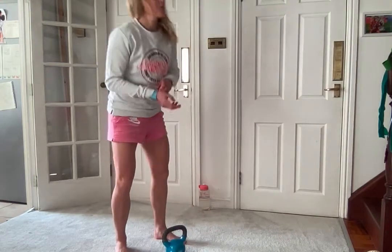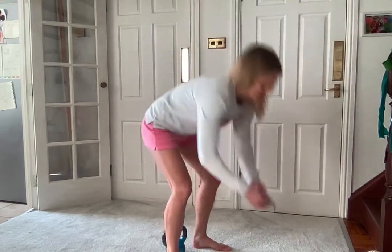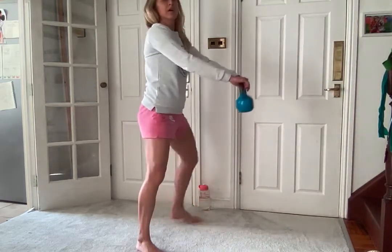Okay so the first exercise that we're going to do is a kettlebell swing and we are going to work for 30 seconds. So we are going in three, two, one and go.